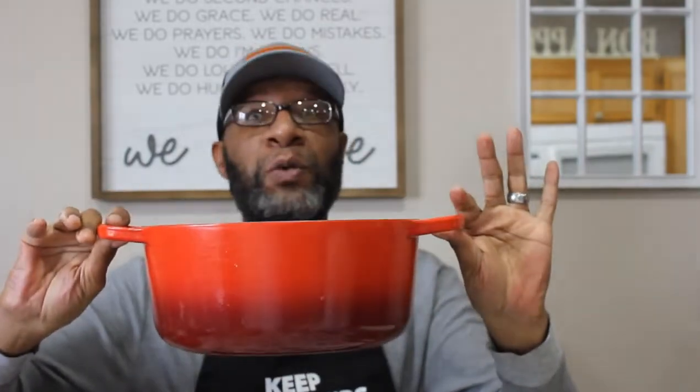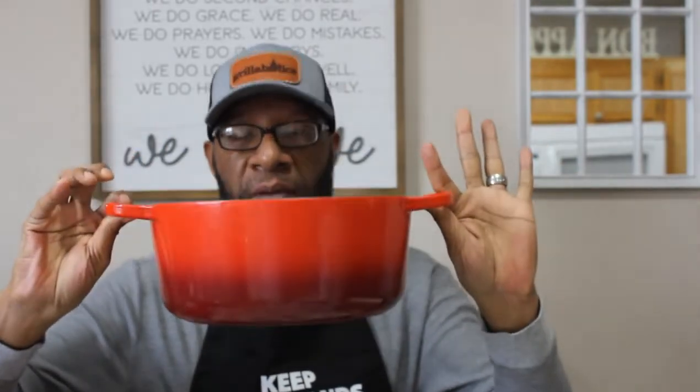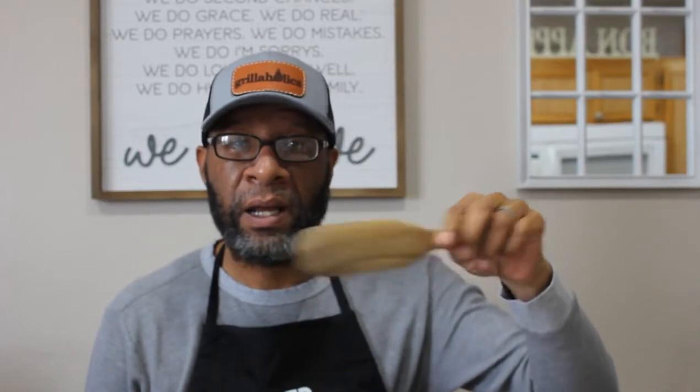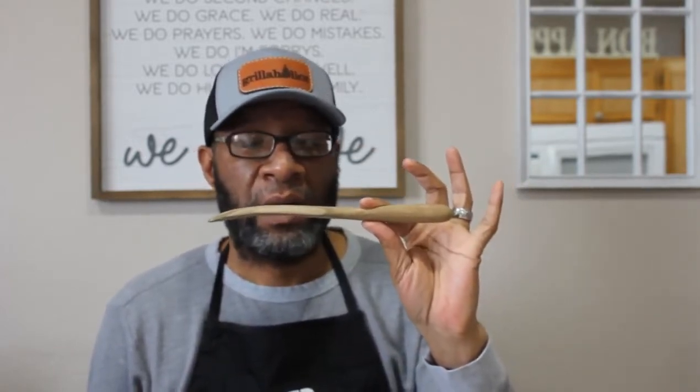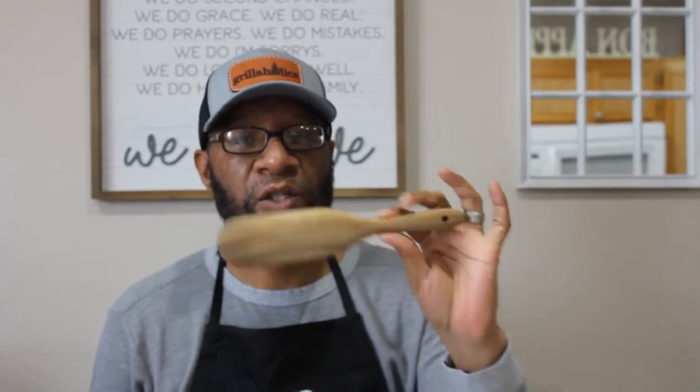These spurtles are excellent when you're cooking. For example, my Le Creuset — well taken care of because I use the right tools when I'm cooking. I use these spurtles all the time because they get into the pot really, really well. They don't leave scratches, they handle heat really well so you don't have to worry about them warping, and they don't scratch your cookware.